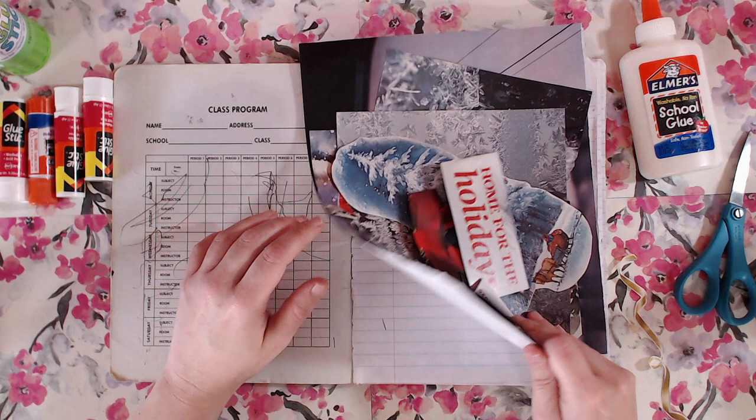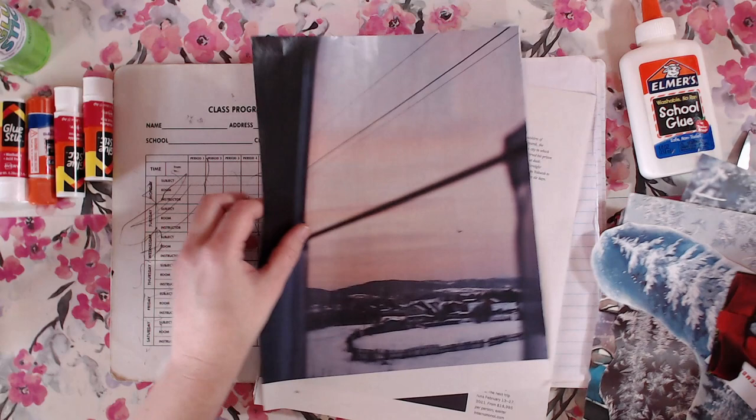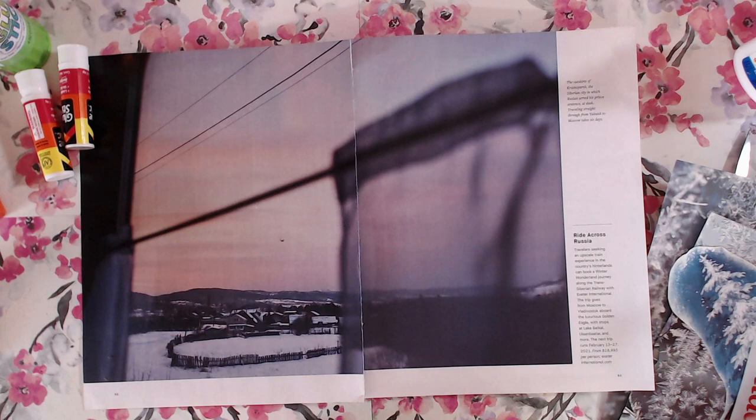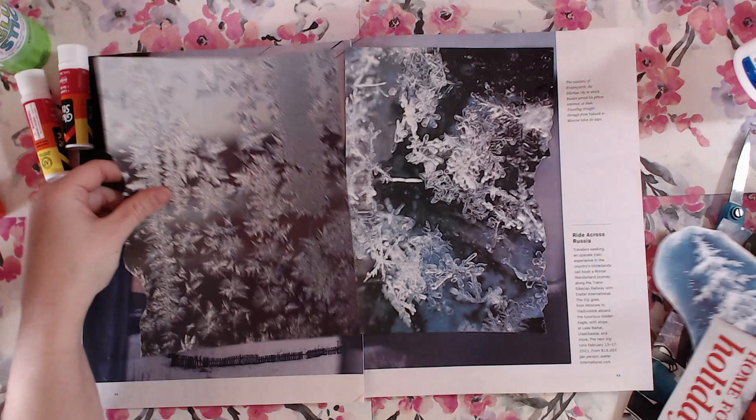Because I swear to you guys, there's no snow out there. It's cold, but no snow. Anyway, I think I talked long enough. Let's go and get started. Start gluing.